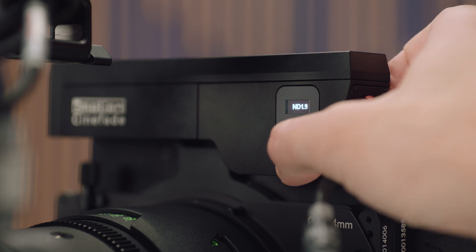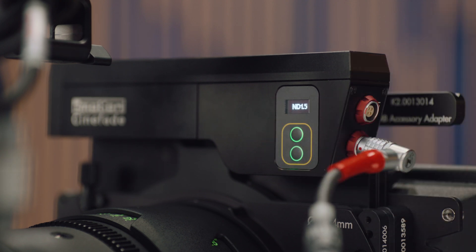This is basically what a Hi5 will look like if it doesn't have the Cinefade licence installed. You can still plug it in and make adjustments with the buttons on top of the Cinefade — press both buttons at the same time to change the mode, and then up and down to adjust the value.